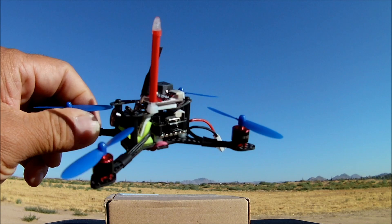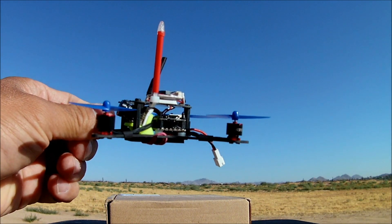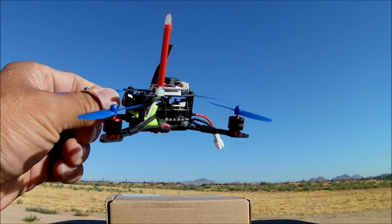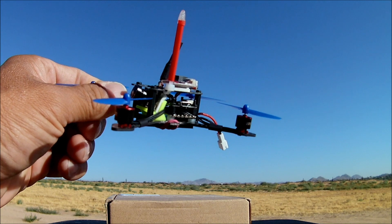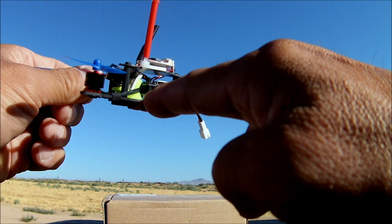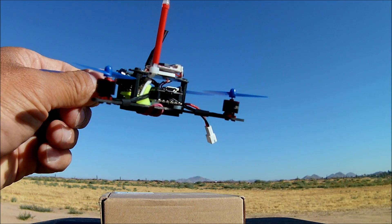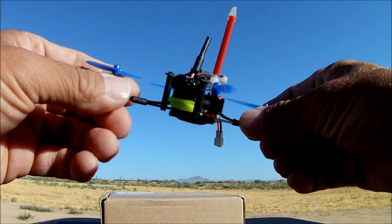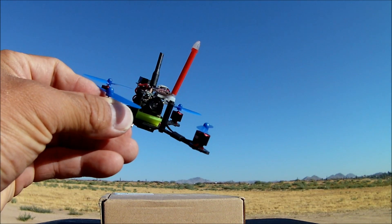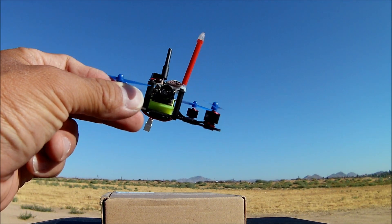Finally we come down to the PDB slash four-in-one BLHeli_S 10 amp DShot 600-supporting ESCs, and what looks to be soft mounted — the whole stack is kind of soft mounted onto the frame. That is just fantastic, so I can't wait to try this baby out. Let's go right into a line of sight flight test as well as an FPV flight test.